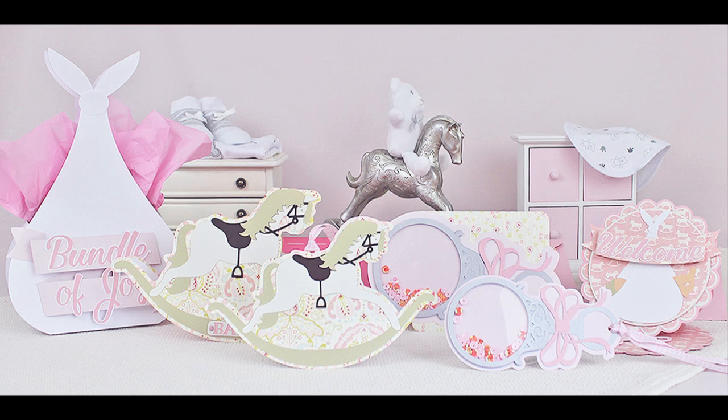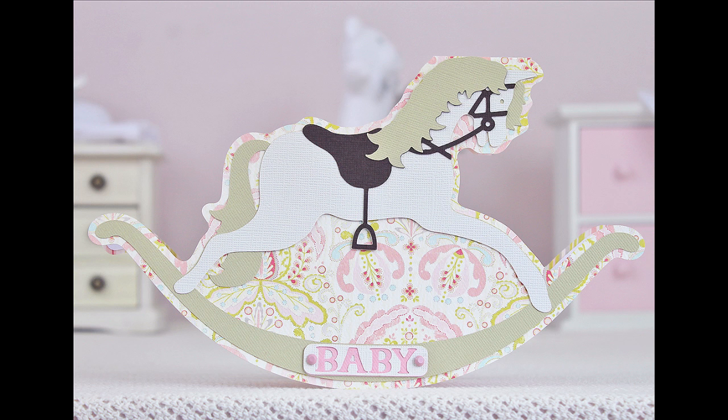Hi, this is Bird from Bird's SVGs and in this video I'll show you how I put together the rocking horse card and the coordinating envelope from the Bundle of Joy SVG collection.